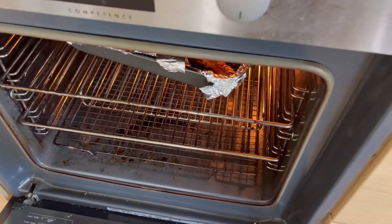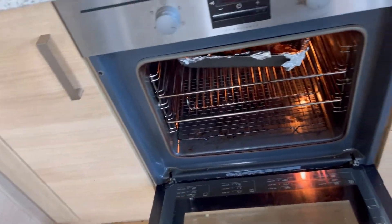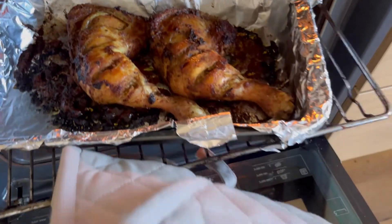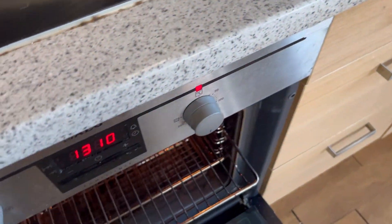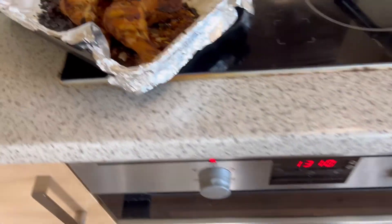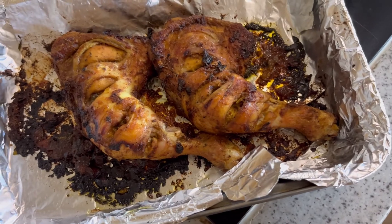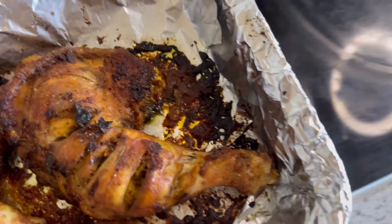We're just waiting on the chicken — it smells really nice in here. Let me see what's been happening — oh my, you can just see what's happened. It is cooked! Finally.